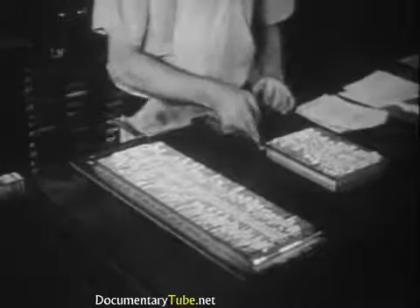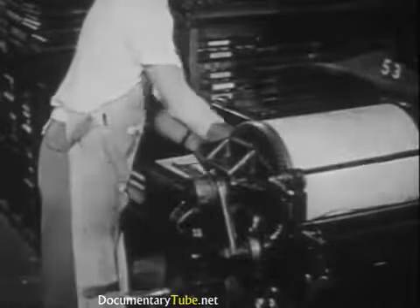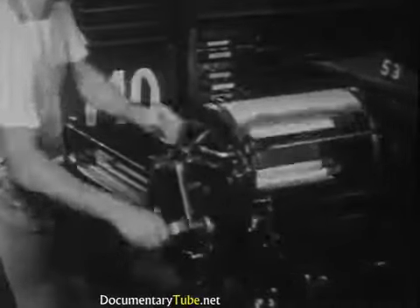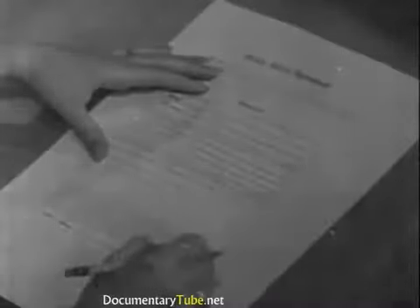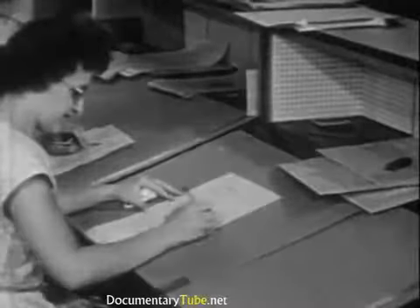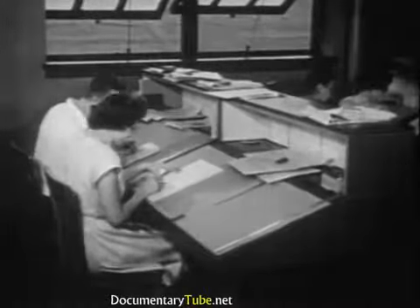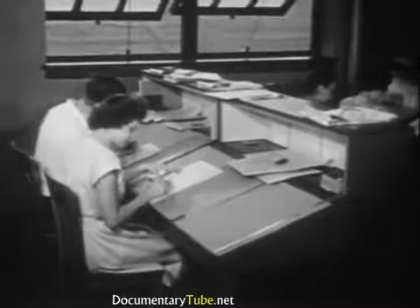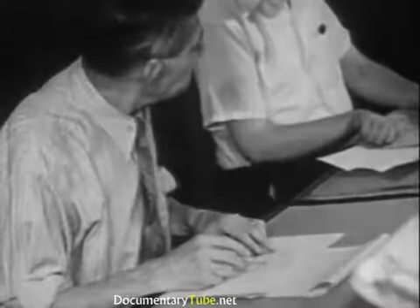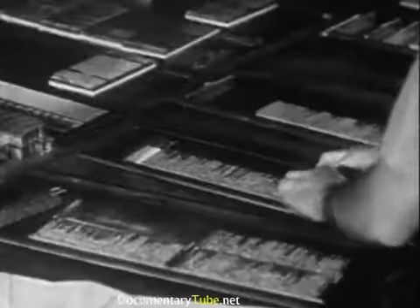When a page of type has been set, either by machine or by hand, it is placed in a small proof press and printed on a large piece of paper. This leaves wide margins around the type where the proofreader indicates mistakes to be corrected. It is the proofreader's responsibility to find all errors in spelling, punctuation, and typography. Large plants employ persons — usually women — who do nothing but proofread, but in some shops this job may be done by the foreman or head operator.